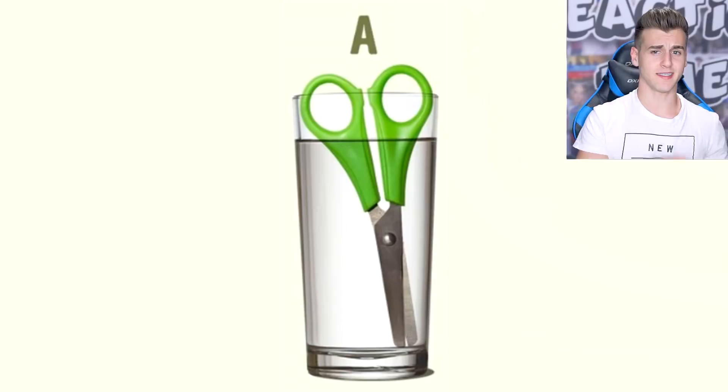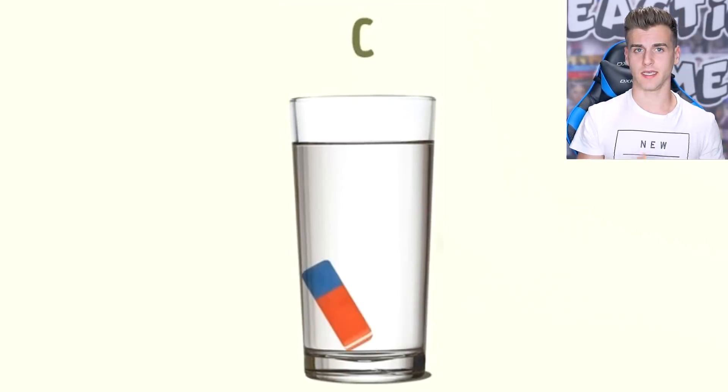Welcome to Mind Tricks, where we have to figure out all the answers to the corresponding questions. Can you guys figure this one out? Which glass has more water — is it A, B, C, or D?